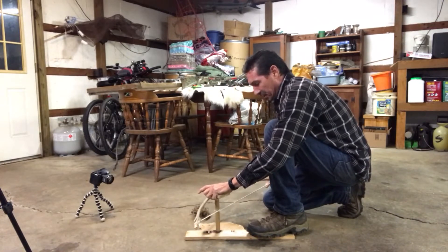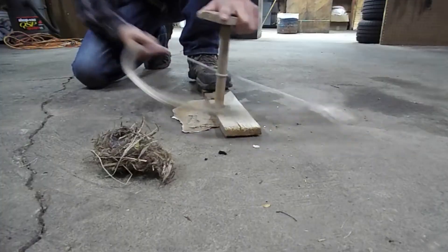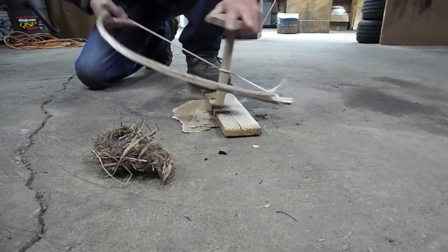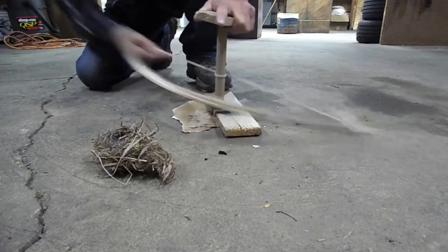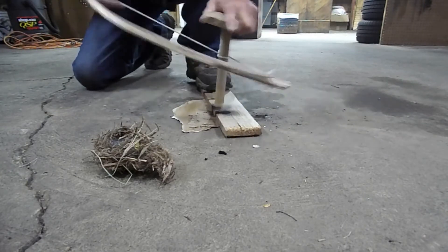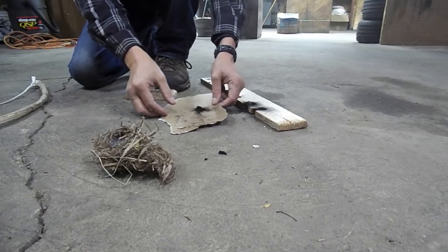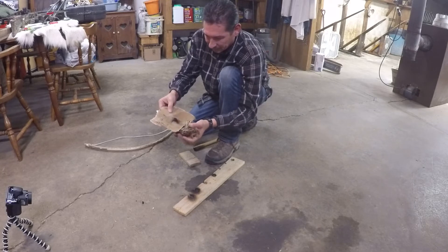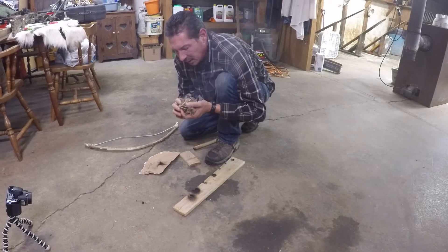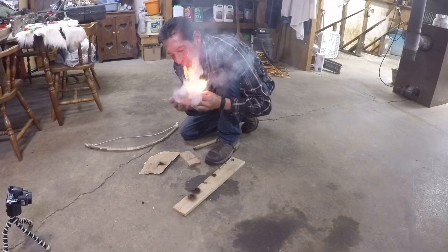So I'm going to wrap this around once — just like that. The trick is definitely technique; you don't want to put too much pressure down. I'm going to put a little bit of pressure down to warm the wood up a little bit. It looks like there may be a coal in there — I'm going to dump it in. There you have it, folks.